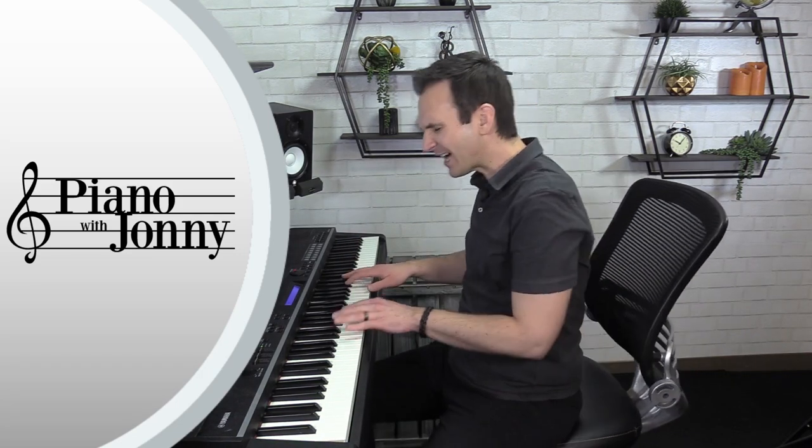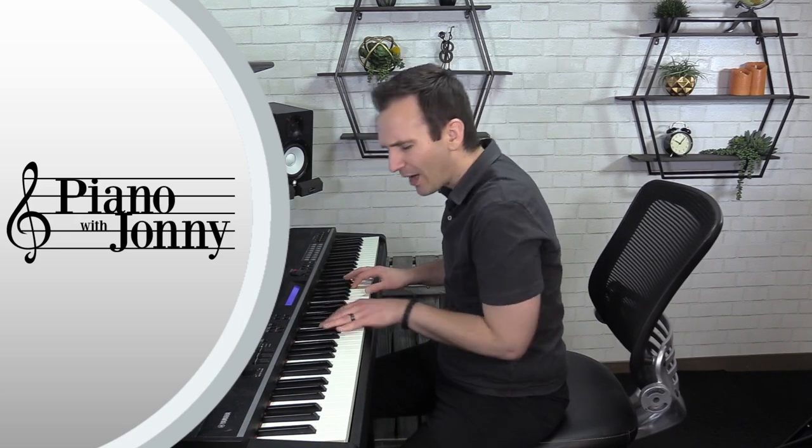Welcome to this week's quick tip where I'm going to teach you how to create a sense of mystery or wonder when you're playing your keyboard. Sometimes when you're playing your piano you want to create a mood. The way to do this is to play two chords in your left hand and one scale in your right hand. Today I'll teach you both of these plus how to improvise beautiful mysterious lines over these chords.